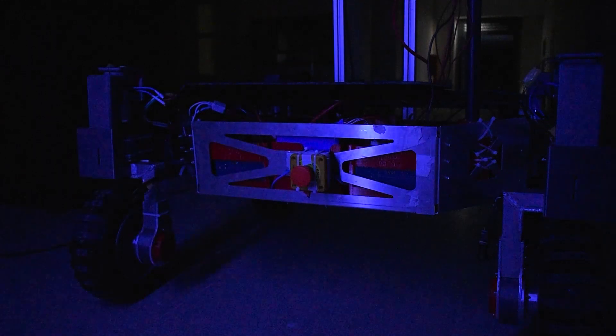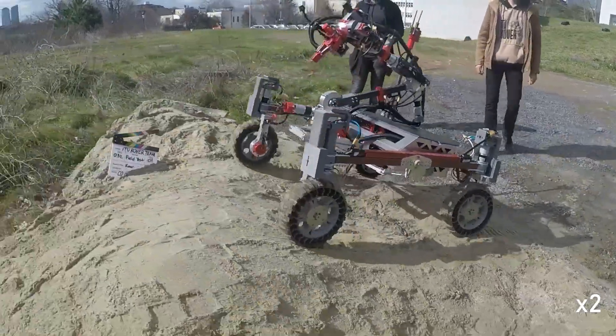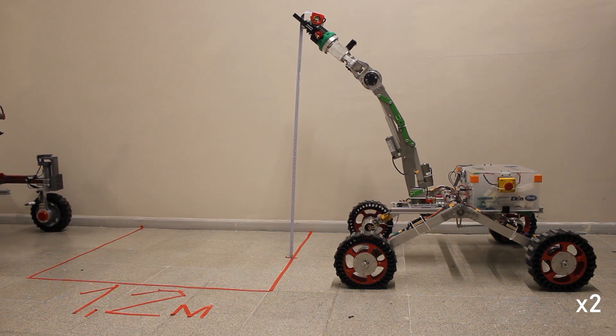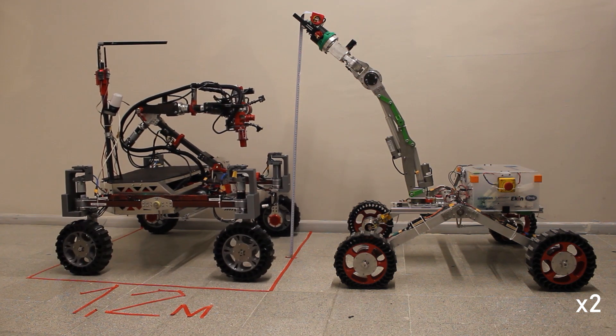Two different chassis designs are used in this year's Rover: a 2mm aluminum sheet metal body for easy production and a carbon fiber chassis for solidity and lightness. A differential bar and rocker suspension mechanism have been chosen for raising field performance. The height of the Rover from the surface is 0.3m, including wheels, the width is 1m and length is 1.1m.